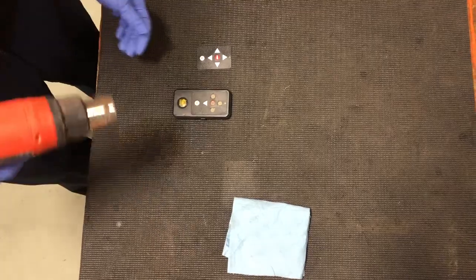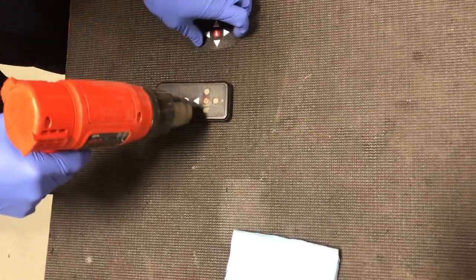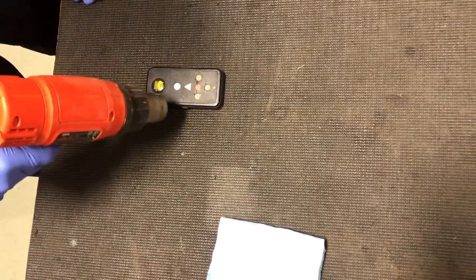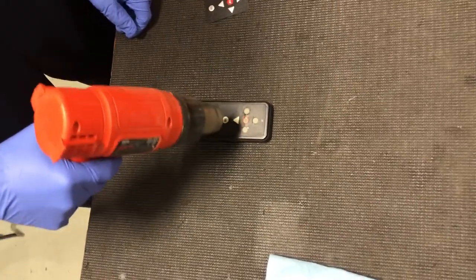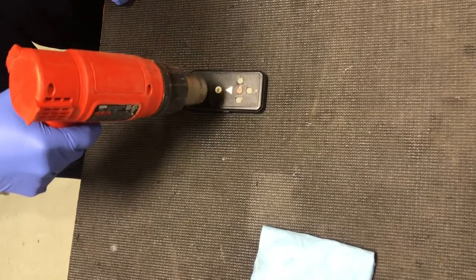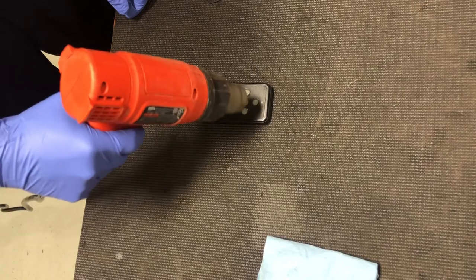We're going to start by heating up the faceplate, but try not to go too close if you're using a heat gun, because it can start to melt the actual cover of the remote. So you want to avoid getting too close.